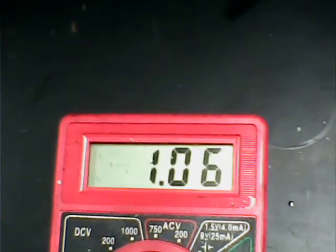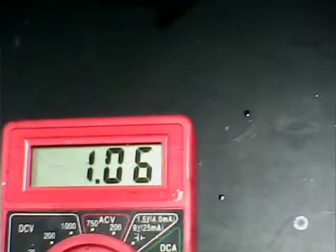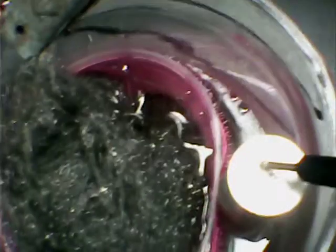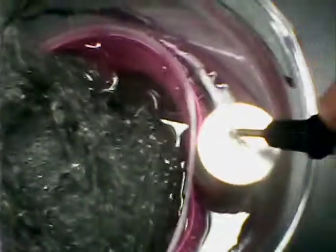Getting about 1.07 volts — it varies between 1.07 and 1.1. I should polish the magnesium; it's been laying there and no doubt has some oxide on it. You can see it's not as clean as it could be. Of course, that's going to be forming magnesium hydroxide. I should also insulate it better — I can put a piece of paper towel around the magnesium.